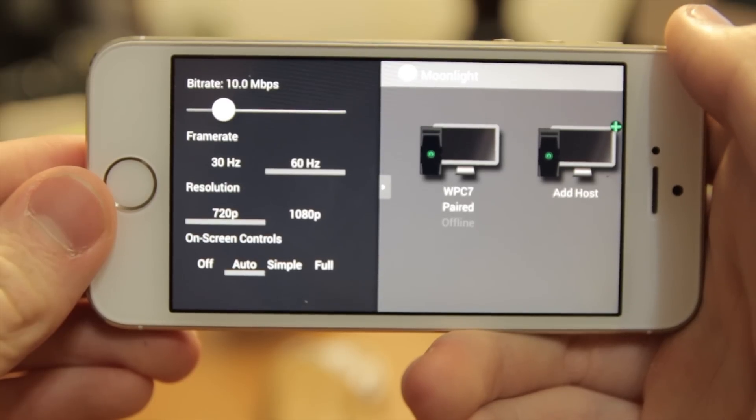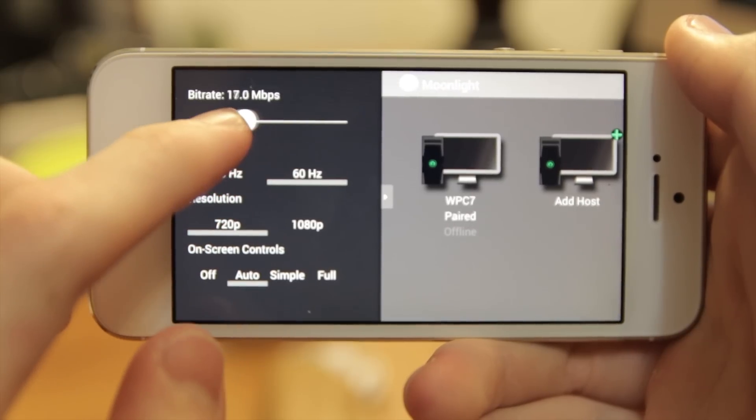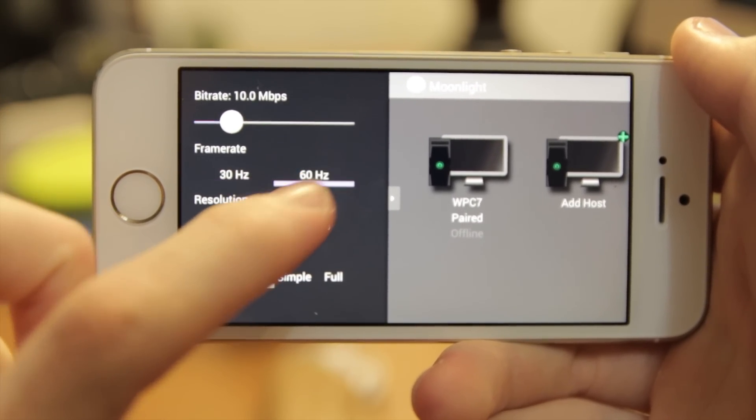This is just really freaking cool, and this was something I've been waiting a long time for Moonlight to finish developing. Now that it's done, I am so incredibly happy. If you're noticing any stutters, you can bring down the quality a little bit to make sure it streams smoother. If you exit the app, go back to the main page and keep sliding left, there will be a settings panel — which was fairly hidden — where you can change the frame rate, resolution, and bit rate of your streaming.